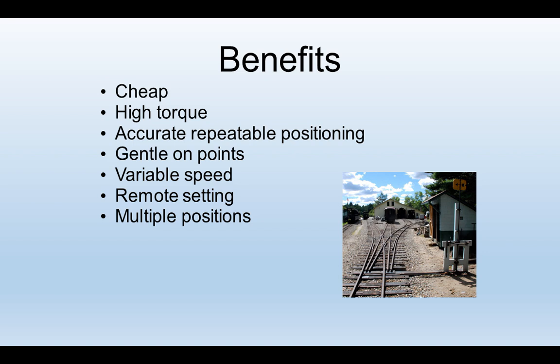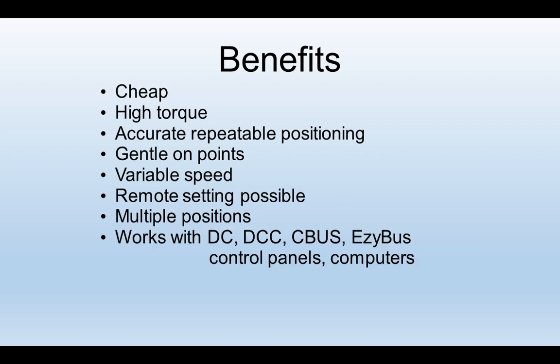A servo can take up more than one position — here's a three-way point, covered in a previous video on our website and YouTube channel. It works with a variety of operations: DC, DCC, proprietary kits or MERG kits, control panels or computer controlled. They can all use servos quite easily, and it doesn't matter the gauge — servos can work in all usual model railway gauges.